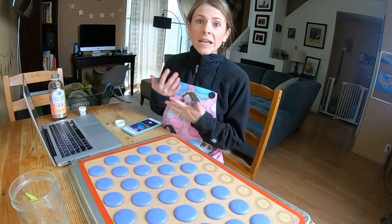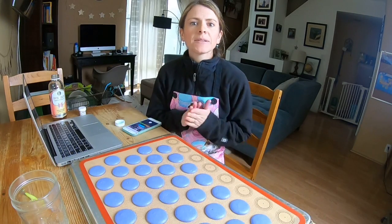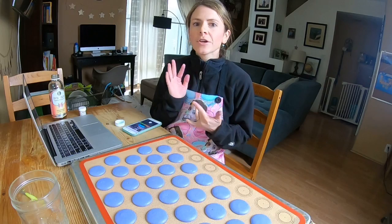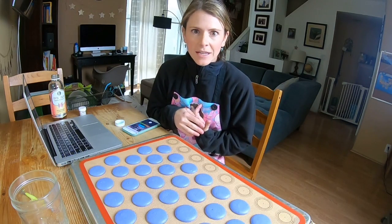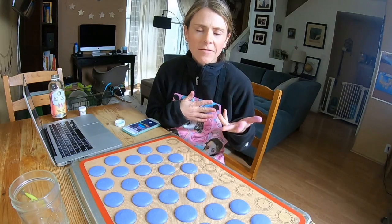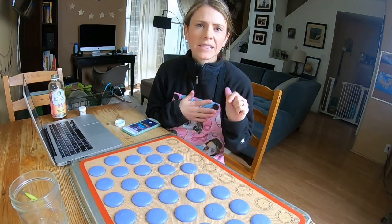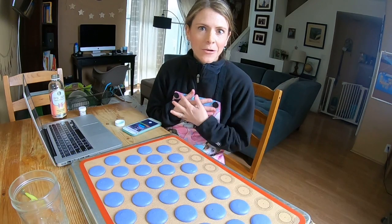Small feet — it could be a number of things. When your meringue isn't strong enough, sometimes you get small feet. When your oven temp is too low, you get small feet. When you don't rest long enough — if you rest a very short amount of time or don't rest at all, you're likely to have smaller feet. Hopefully that helps.